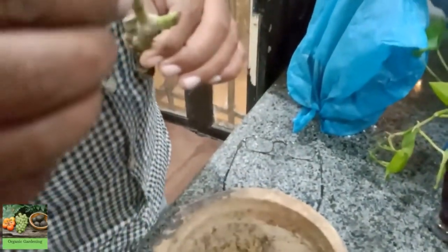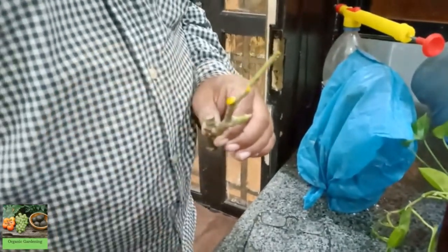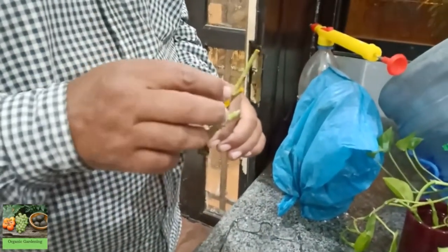You will have to use a small amount of soil to help the garden. This will usually need to be done carefully. So, I will keep them at this time.